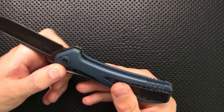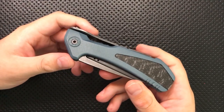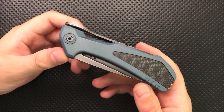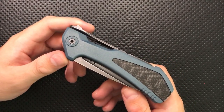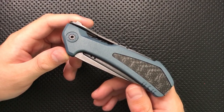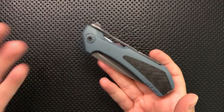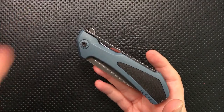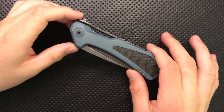A limited edition knife is a way for you to show off — a way for Buck to showcase the best of what they can do and say to fans who've fallen in love with the Marksman: 'I'm going to give you one you're going to love even more.' This involves not only using the very best in materials, but the best finishing and best construction. Unfortunately, if you think about it that way, this knife comes up short.